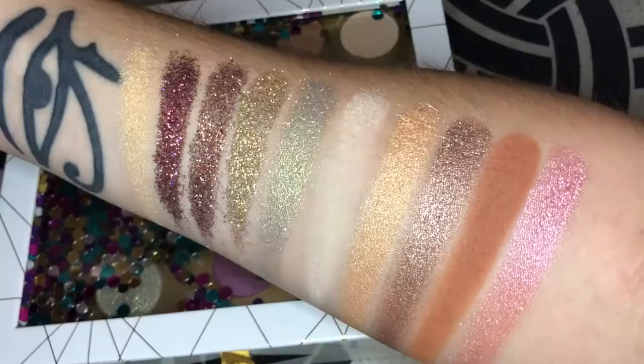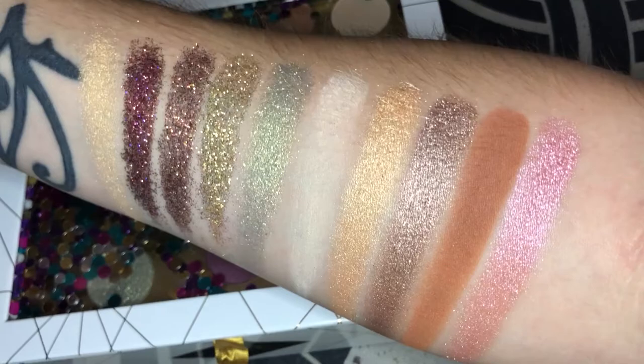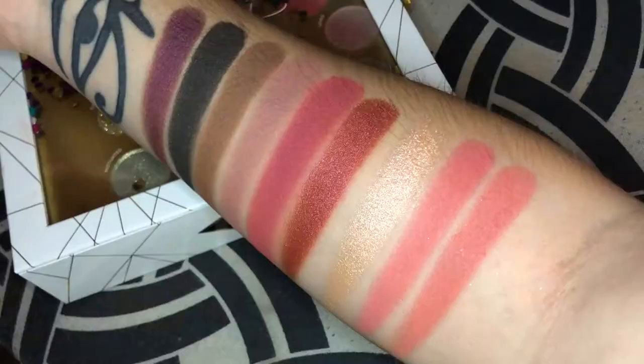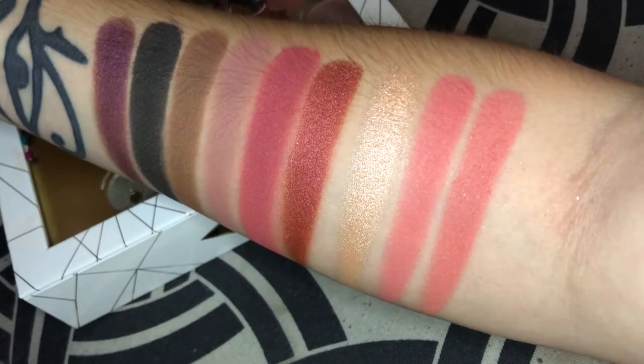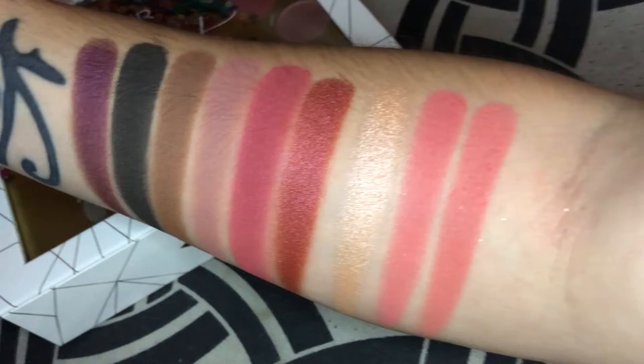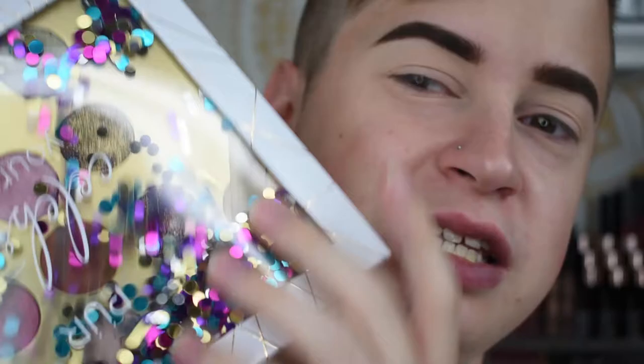Let me show you guys some swatches really quick. We have some interesting formulas in here — we have Passionate, Shook, Inspired, Extra, Motivated, Pure, Devoted, Glamorous, Fulfilled, Emotional, Excited AF, Confident, Hangry, Loved, Hyped, and 110 Percent. We also have blushes and a highlighter: Lit, Snatched, and Flirty. On the other side you'll also be getting a lip gloss, a mascara, and Diva Lashes — which are actually my favorite lashes of all time.